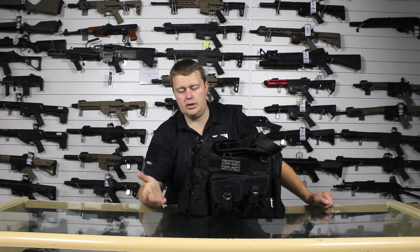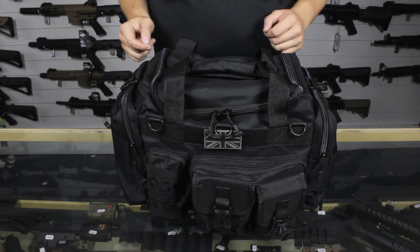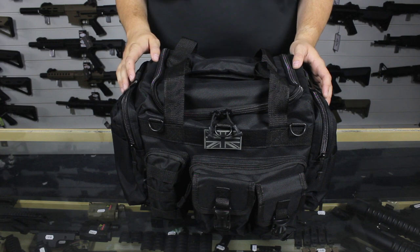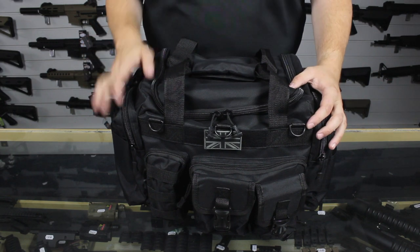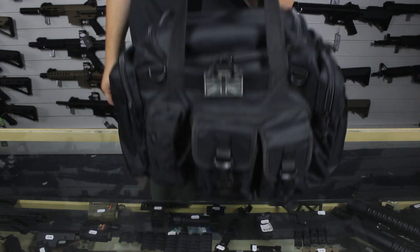So let us now take it away, fill it up and then bring it in for a closer look. We've filled up our 35 litre holdall and now let us take a closer look inside. Just to demonstrate the carry handle in operation — it does a nice job.